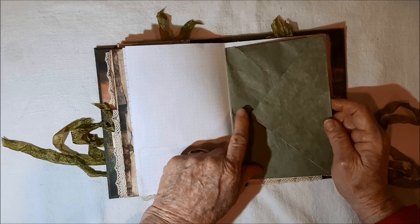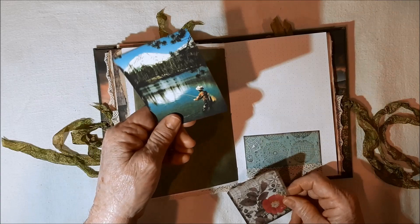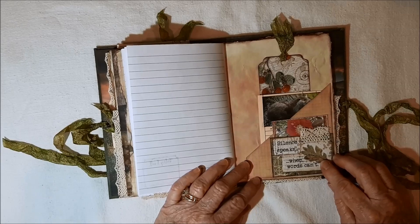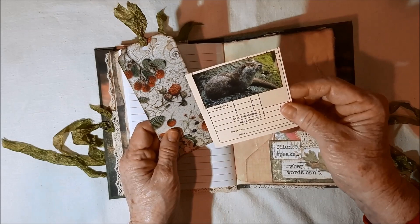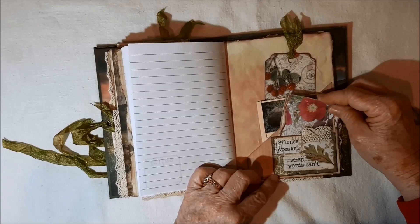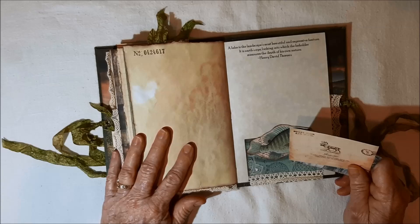Here's another pocket with a card. There's another fly fisherman. The other side of the Edith Holden. More lined paper. Here's another couple of pockets. Back here is an otter, and you can journal on that. Then there's just a tag or card. And here's one that has journaling on the back: 'Silence speaks when words can't.' A fish — my grandkids used to call them 'fitties.' Did some stamping. There's a lady fly fisherman.